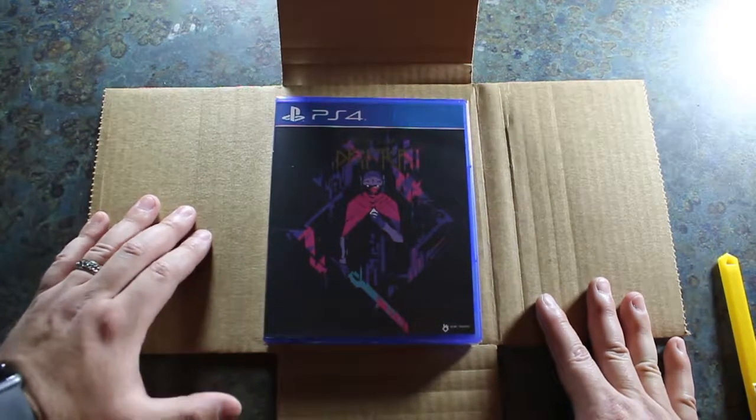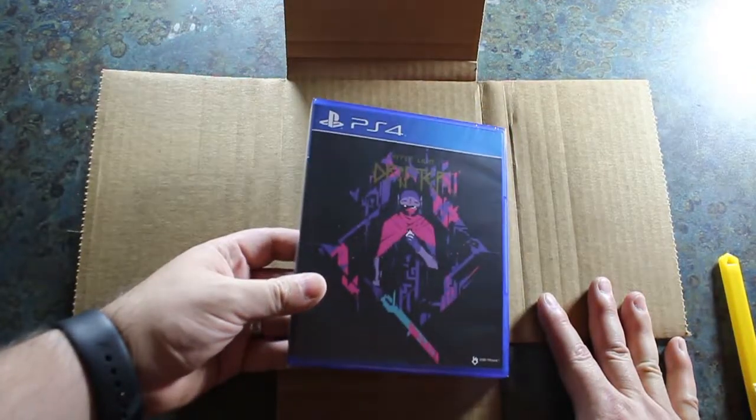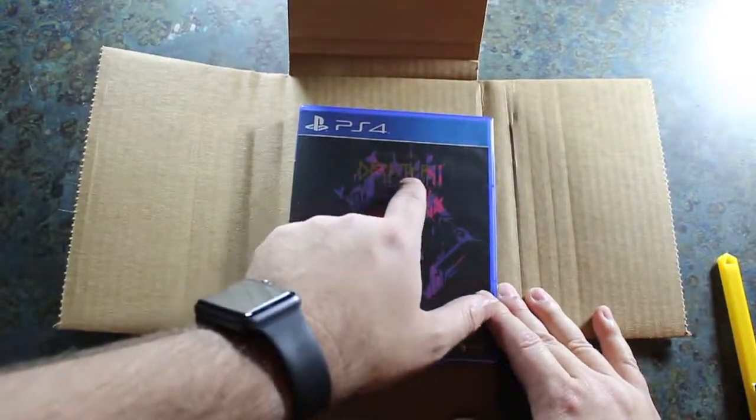It's got some really awesome looking cover art right here. As you can see, very very cool looking. There's a gold foil right there.